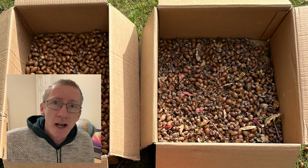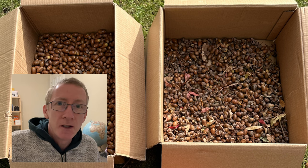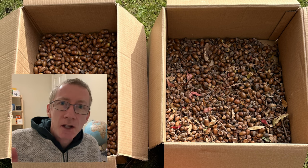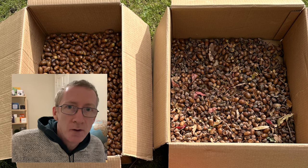I researched it and found out that you can actually eat acorns, but you need to process them first to make them safe to eat and get rid of all the bitter tannins. In this video I'll show you step by step how to do that, and also how I made a loaf of bread with them.